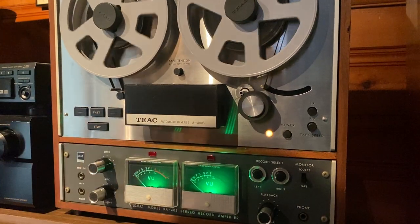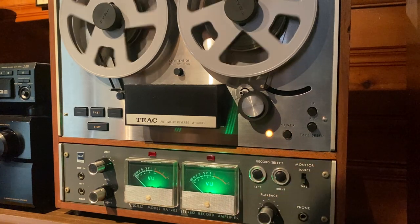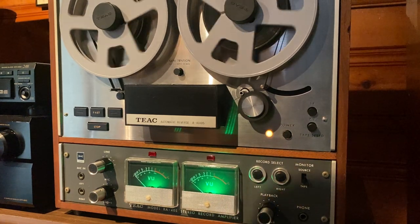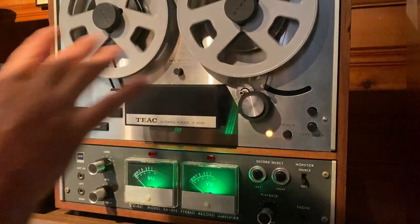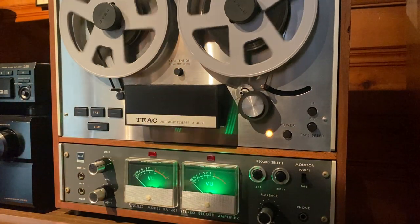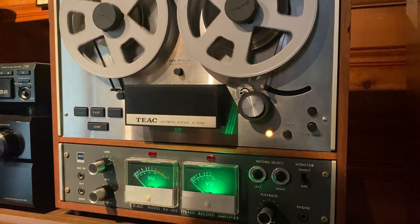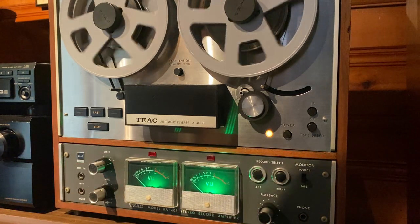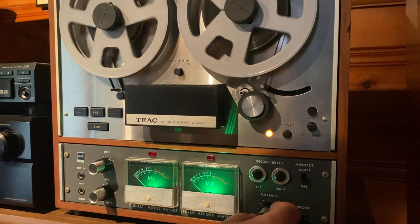Let's go ahead and play back the music that we recorded. Just a great deck in really good working condition. Brand new capstan drive belt. Everything's been cleaned — all the pots and switches, heads have been cleaned, demagnetized, and checked for alignment. Everything works really great on this deck. And most importantly, it records and plays back wonderfully. It really sounds amazing. Thanks for watching.